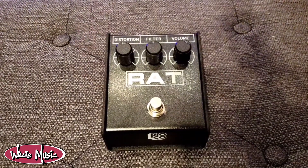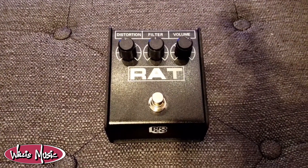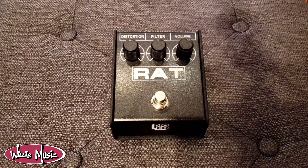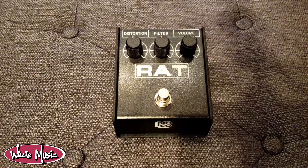Introducing this other pedal — the RAT2 from ProCo is a very popular and affordable, super versatile pedal. It combines overdrive, fuzz, and distortion at the low price of $69.99, only at Willis Music.